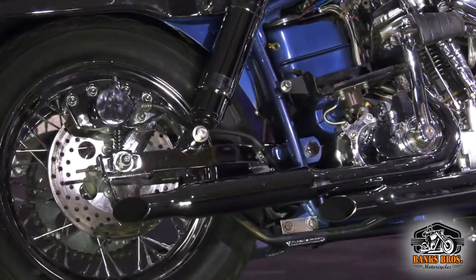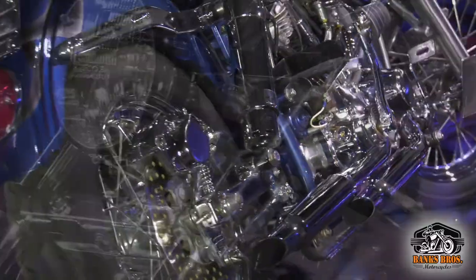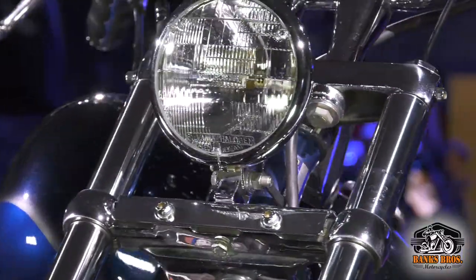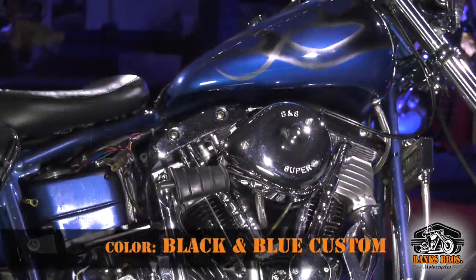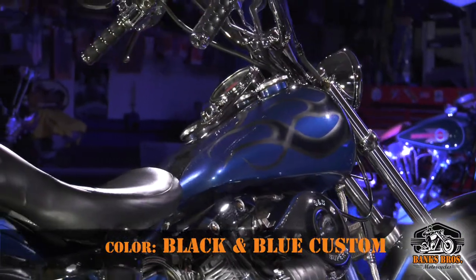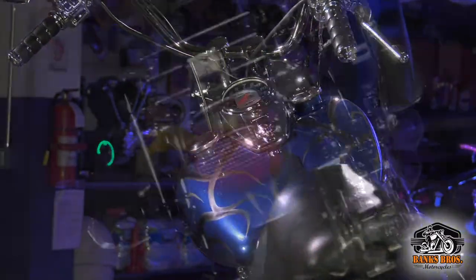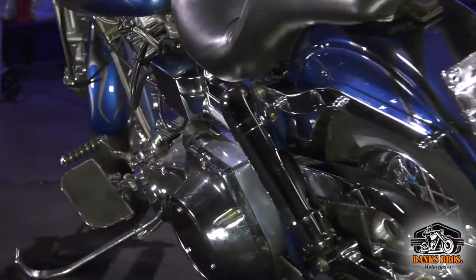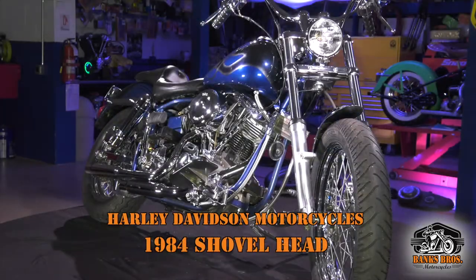This bike was painted in custom colors — it's really different. How often do you see a painted frame on a Harley? This is a painted frame with a custom flame paint job, black and blue paint, and that's what really makes the bike cool. Obviously there are Shovelheads out there, but this bike's got the gingerbread with the cool paint job and chrome shocks — a nice runner.